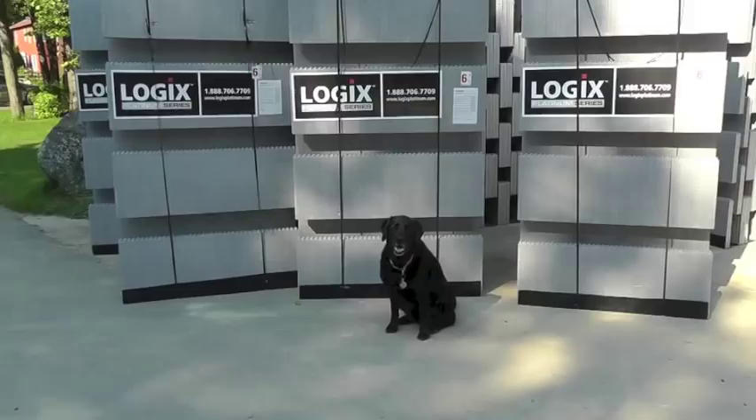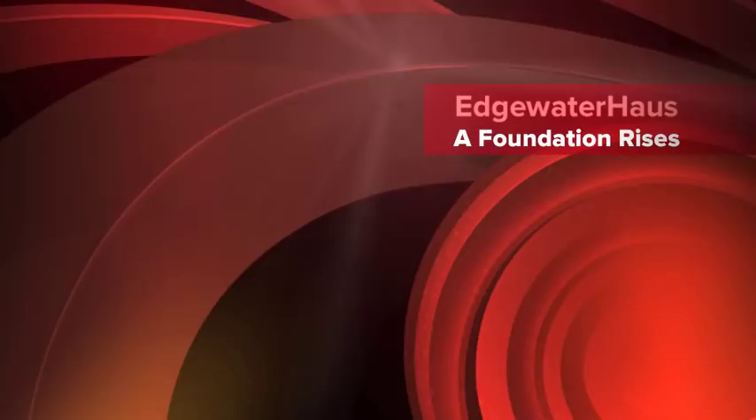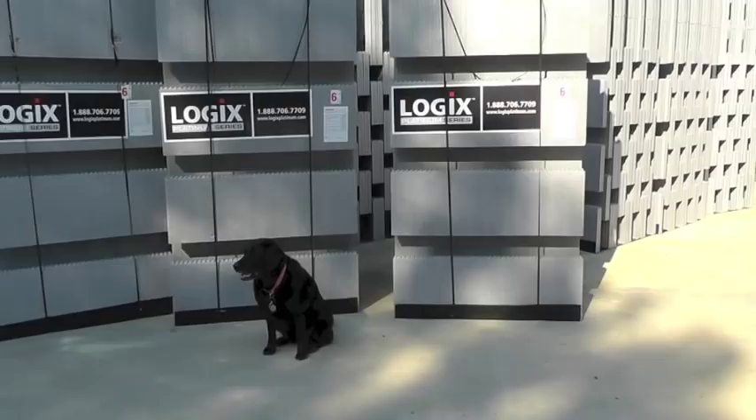Welcome to Edgewater House, a home being built to the Passive House standard in Saco, Maine. We chose Logix's Platinum Series ICF blocks for the foundation because we like the features.